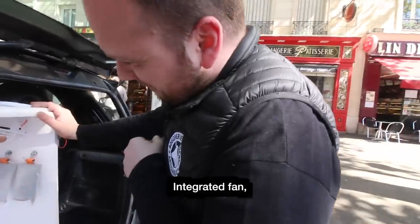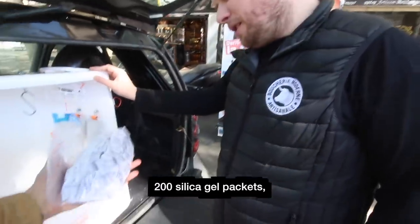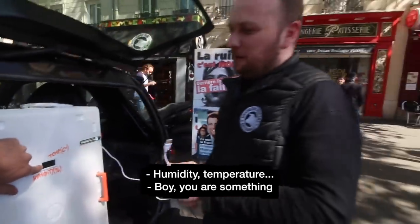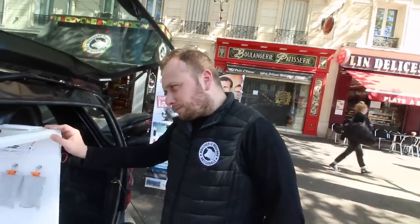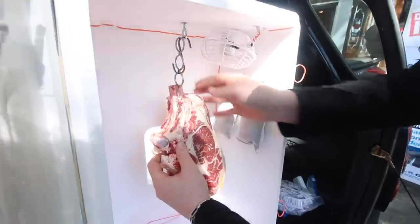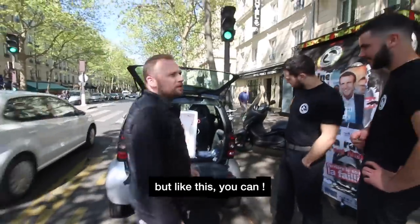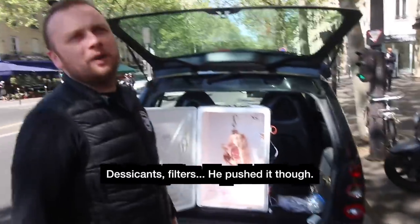The machine features a built-in fan, a hook, an active carbon filter, and humidity absorbers — 200 humidity sachets — plus a humidity and temperature sensor. The butcher is impressed with the setup, noting that you can't normally age meat in a regular fridge. He says the humidity absorber, charcoal filter — it's been taken quite far.